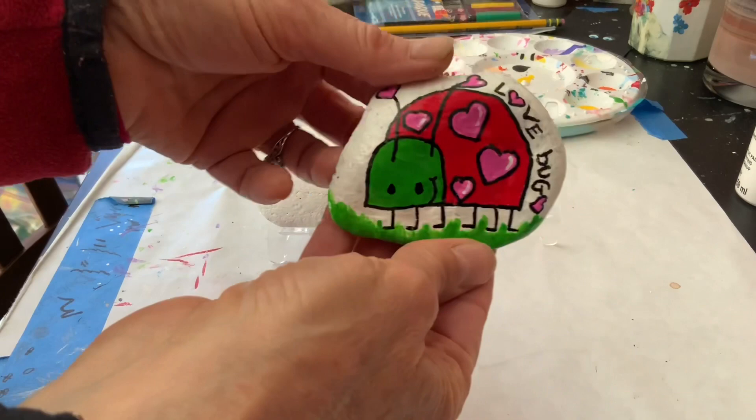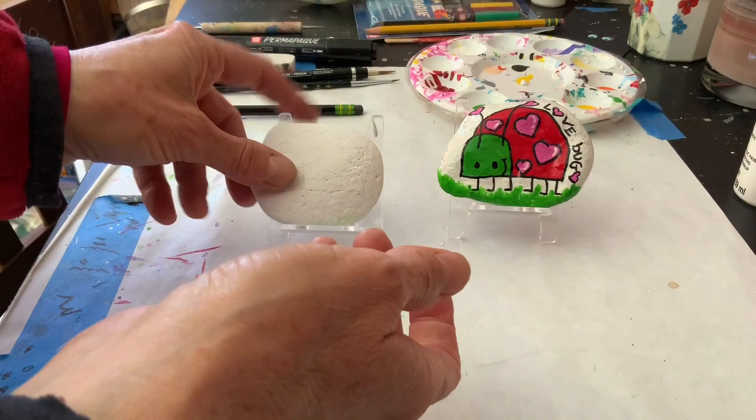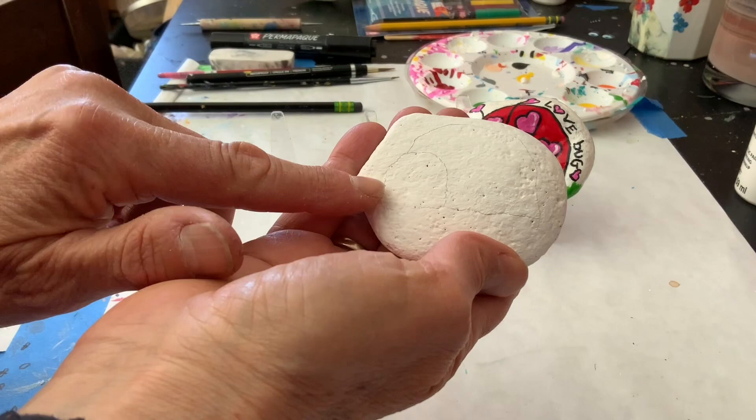Hello! Welcome to Sunset Studios. Today we are going to make this adorable love bug. I'm going to start with a rock — you can really use any shaped rock. I painted it white.